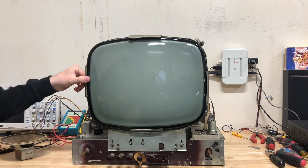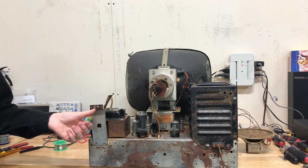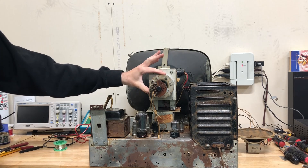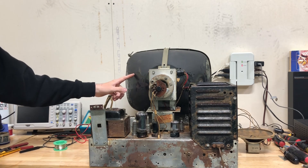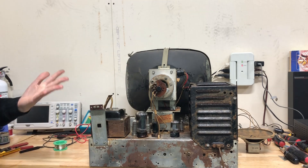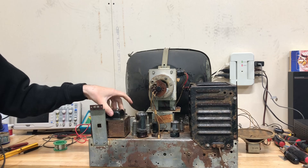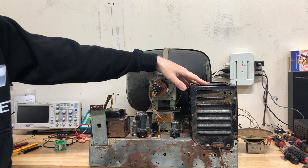Now I'll spin it around and show you the back. Here you can see the back of the television — that's where you hook up your antenna input. You've got your high voltage cage here, the back of the CRT focusing device, ion trap, and yoke. You can see on the side of the picture tube that it is losing the DAG coating on the outside, so I'm going to have to get some of that. It is a power transformer set and it has a lot of vacuum tubes. Now let's take off the high voltage cage and take a look at the flyback.